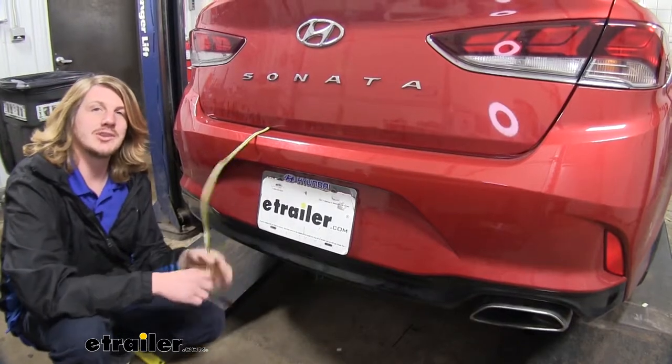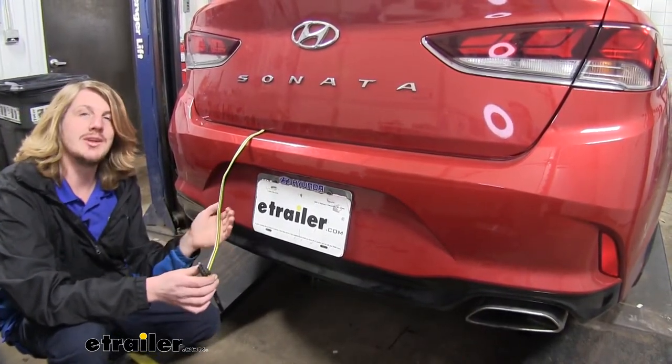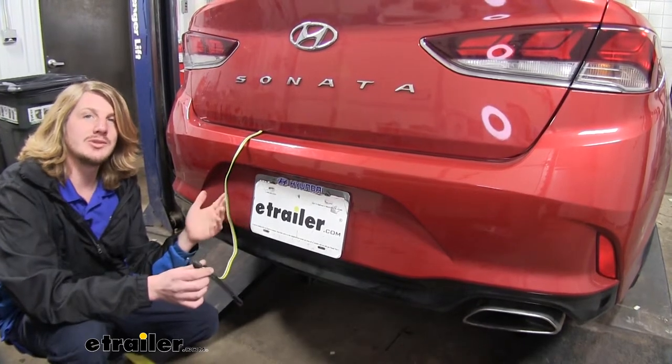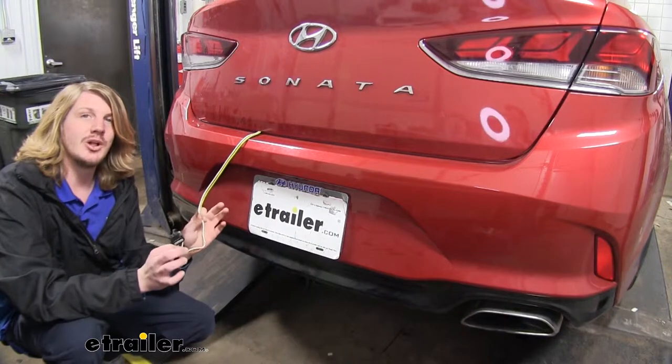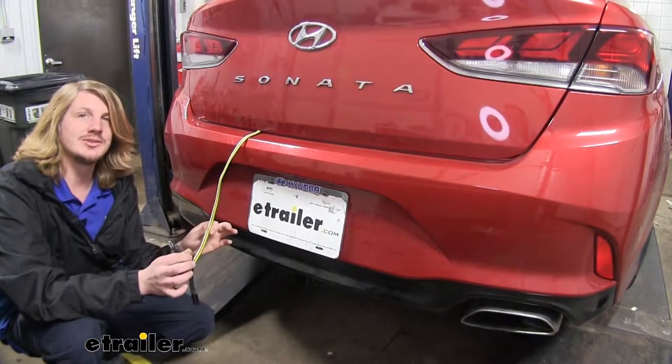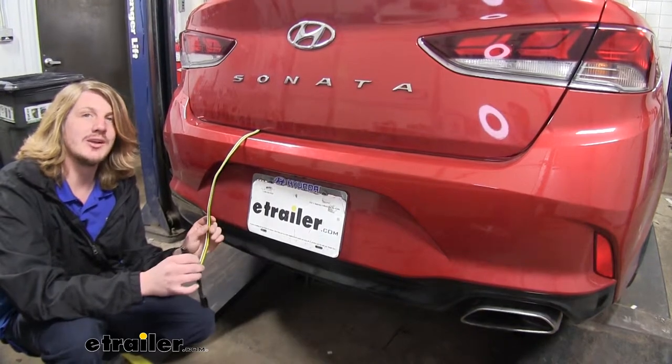This is what our wiring is going to look like when it's installed on our Sonata, ready for use. It's going to hang out the back of the trunk and be clamped in between our weatherstripping, which is going to hold it in place without causing any damage to the wiring. It's going to provide you with all of your necessary lighting, which includes your left turn signal, right turn signal, tail lamps and brake lamps, keeping you DOT compliant in all states.